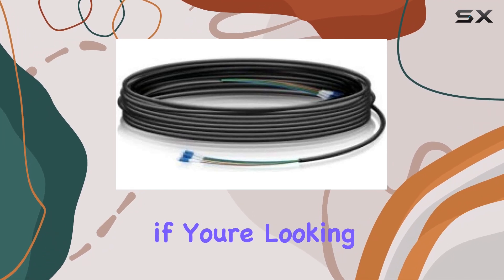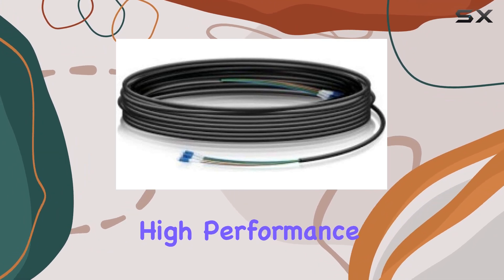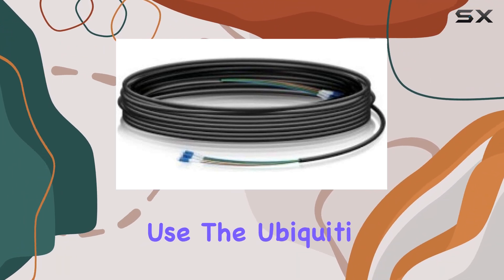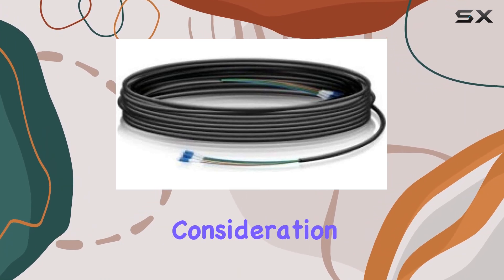Overall, if you're looking for the best outdoor fiber optic solution that combines weather resistance, high performance, and ease of use, the Ubiquiti FC-SM-300 fiber cable assembly deserves serious consideration.